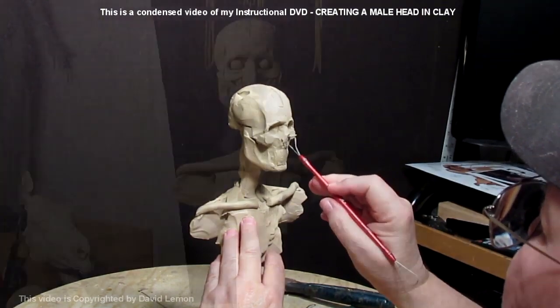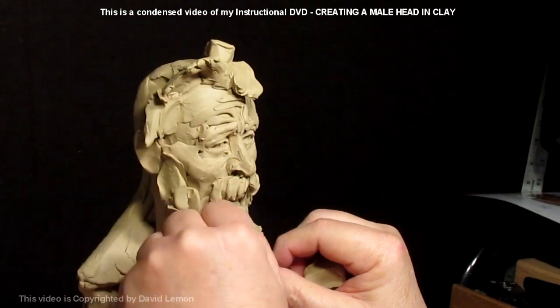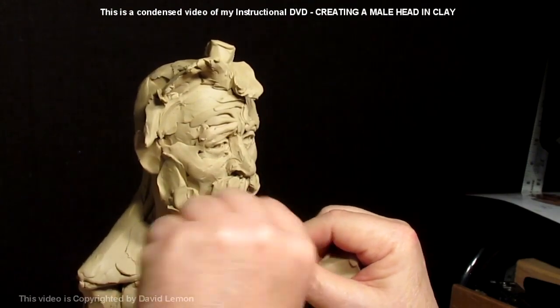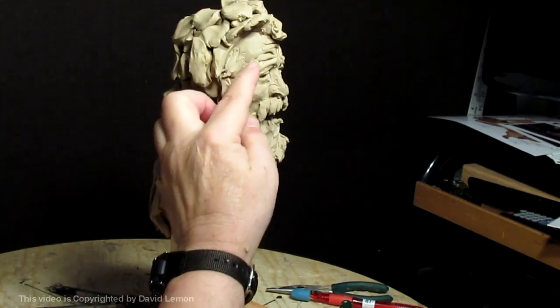I start with the skull, add the muscles to the skull, and then at the end of the video I kind of have fun with the face. Doing what you like to do.